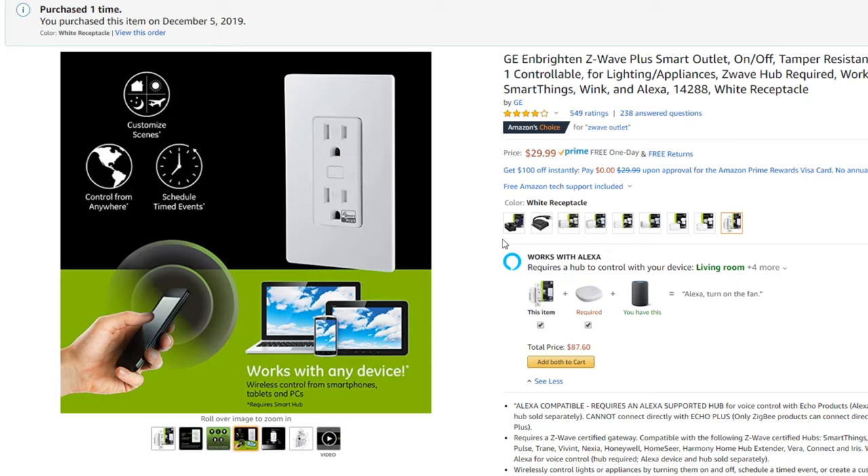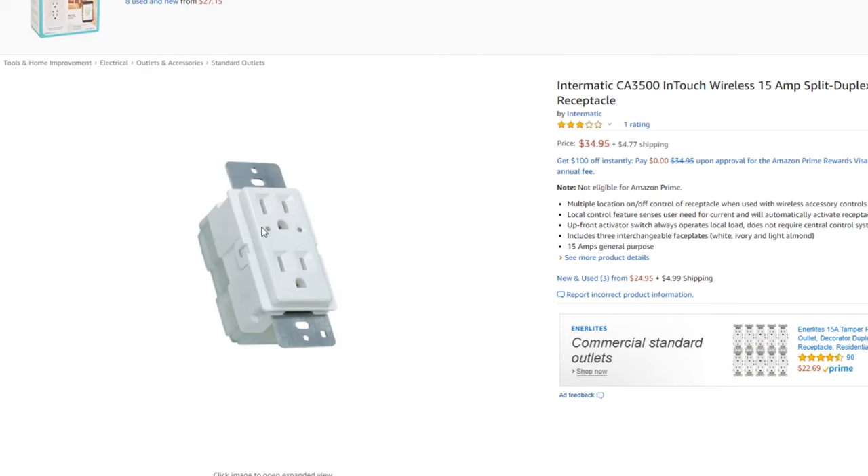These are very simple to install. I literally just hooked up the three wires, went into include mode, pressed that nice big button, and it was installed. A lot easier to do.